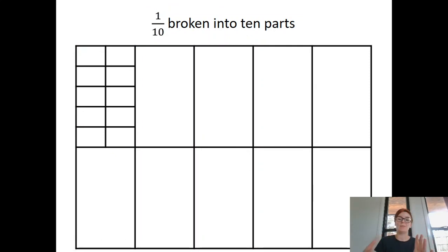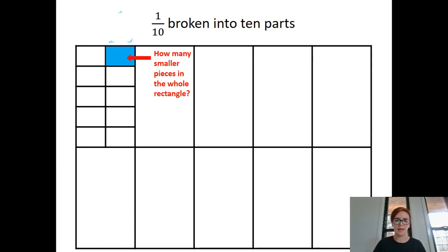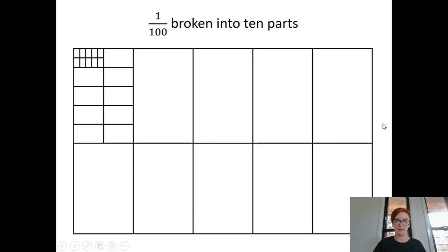Now one of those tenths we can then break into ten more parts — they're smaller, you can see those there. One of those parts is less than a tenth, because remember one of those big ones is a tenth. So one of those smaller pieces is one hundredth. If you imagine we'd chopped up the whole grid into pieces that size, there'd be ten there, ten there, ten there — if we add them all up there would be one hundred of them. So that's the one hundred at the bottom of the fraction, and we've coloured in one of them, so that's one one-hundredth.